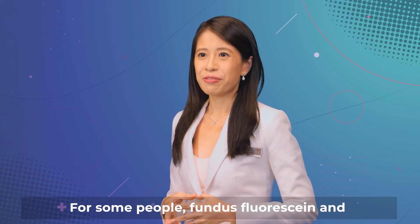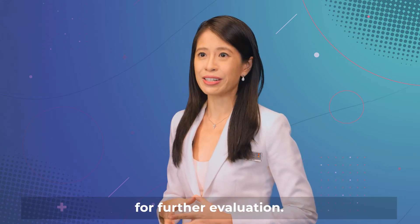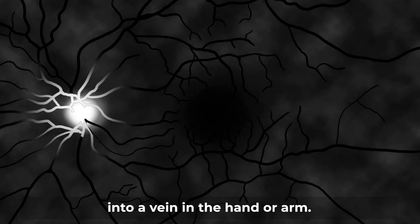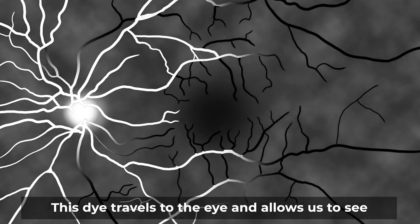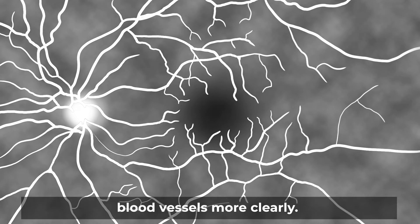For some people, fundus fluorescein and indocyanine green angiography may be required for further evaluation. For both of these tests, a dye is injected into a vein in the hand or arm. This dye travels to the eye and allows us to see blood vessels more clearly.